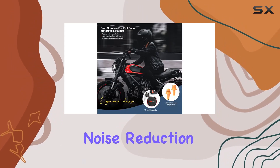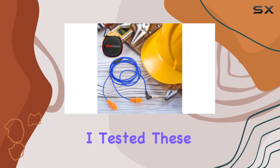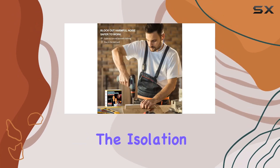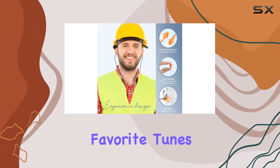First off, the noise reduction rating, NRR, of 27 dB is impressive. I tested these in various loud scenarios — construction sites, woodworking, and even next to heavy machinery. The isolation is top-notch, allowing me to enjoy my favorite tunes while staying protected.